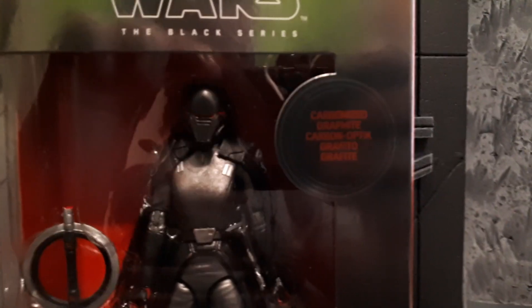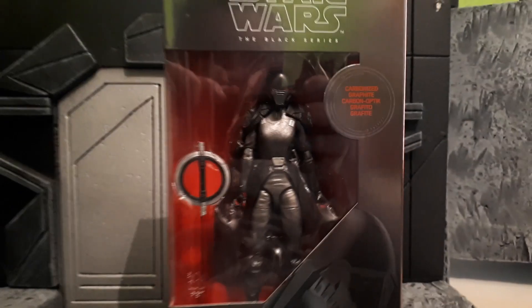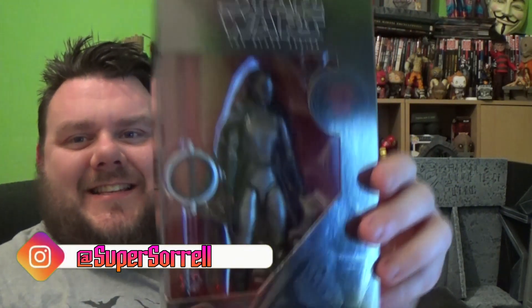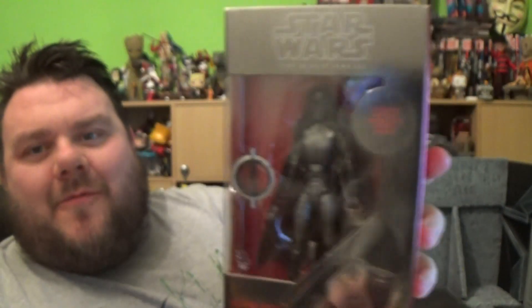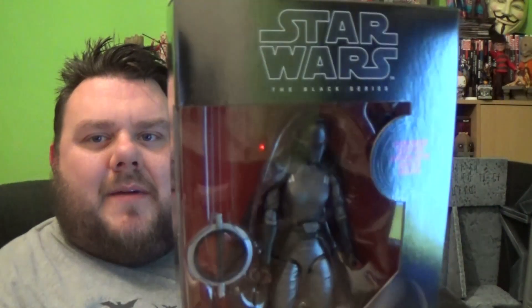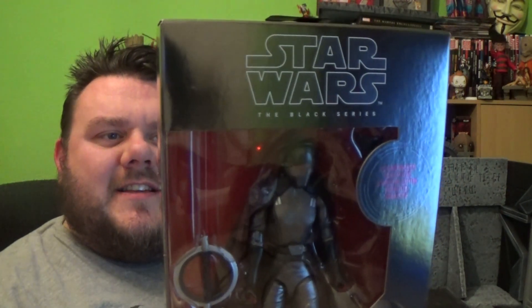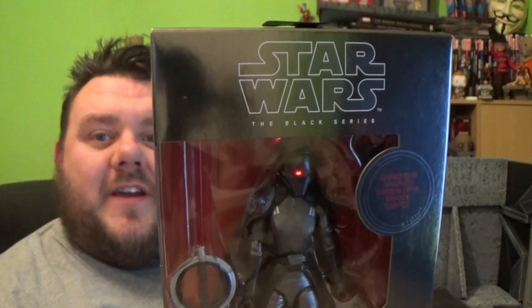It's time to review the Carbonated Graphite Second Sister. Hey guys, it's me, your host SuperZero, thank you very much for tuning in. Look what I got! It's the Second Sister, and it's the Graphite Carbonated Version. It was an eventful Fast Friday. We managed to get a nice hook-up from the guys over at In-Demand Toys, and I managed to get this. So I'm really happy to be reviewing this, guys. It's the Second Sister, Inquisitor, number 95 in the collection.